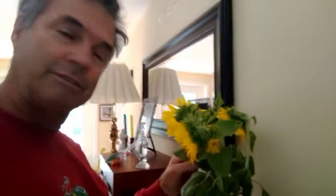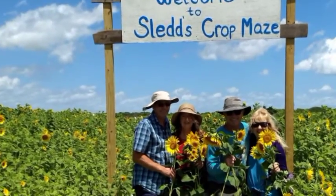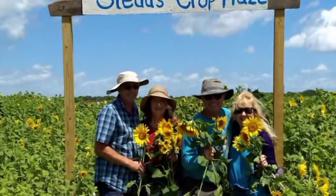We went to the Sunflower Maize in MIMS where you can purchase sunflowers. Each plant you paid for — if you bought one you paid $2, if you had two of them you paid like $4, and if you had three of them you got $5, things like that.